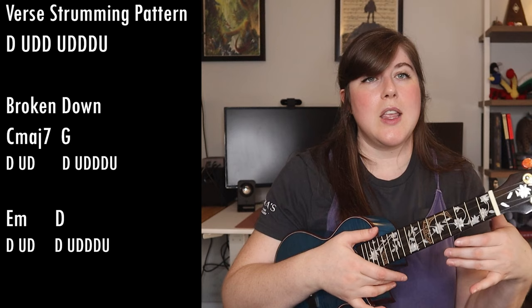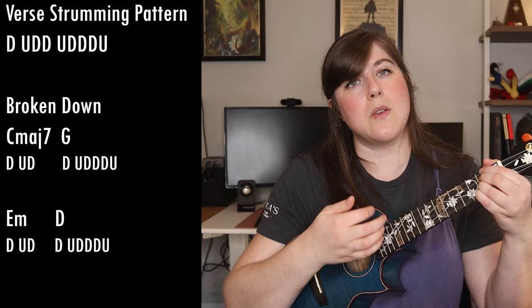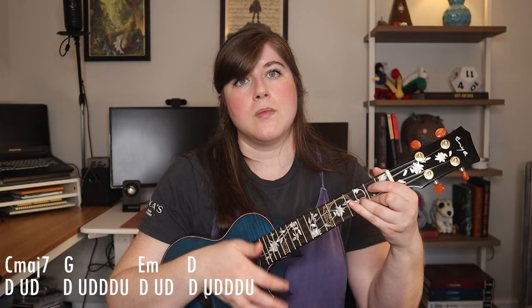You'll repeat this when doing E minor and D for the same strumming pattern in the verse section: down, up, down, switch the D, down, up, down, down, down, up. This entire transition ends up sounding like this.